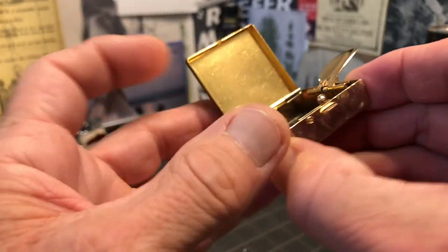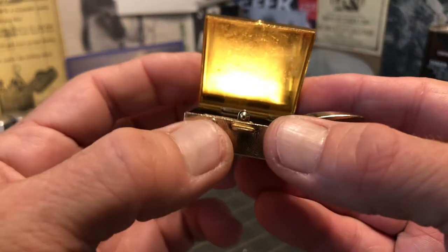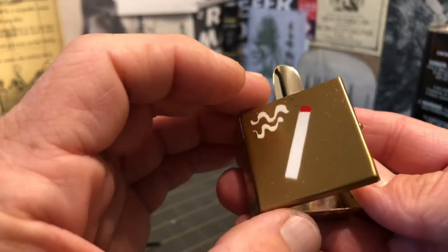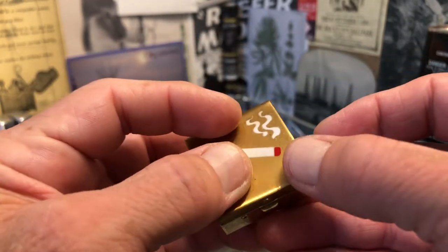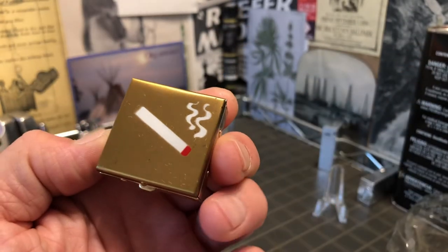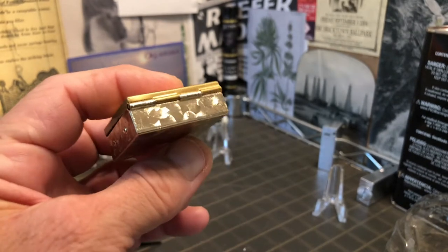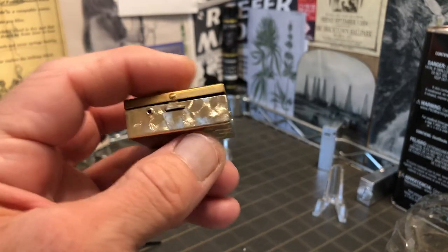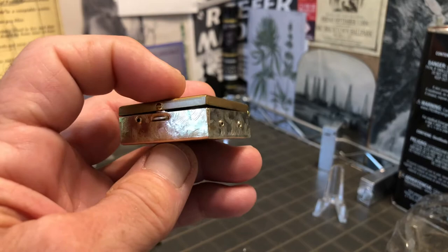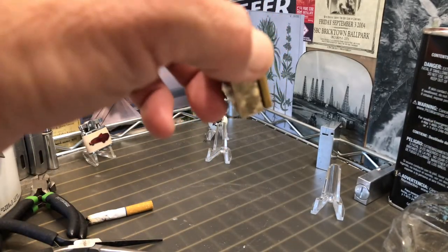It's got rivets holding everything together here. Just for what it is — a portable ashtray that you could use on the fly. But again, if you left it in your purse, the ashes would probably just spill right out.